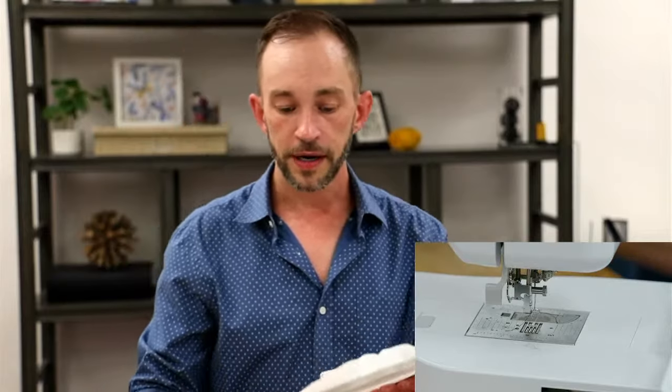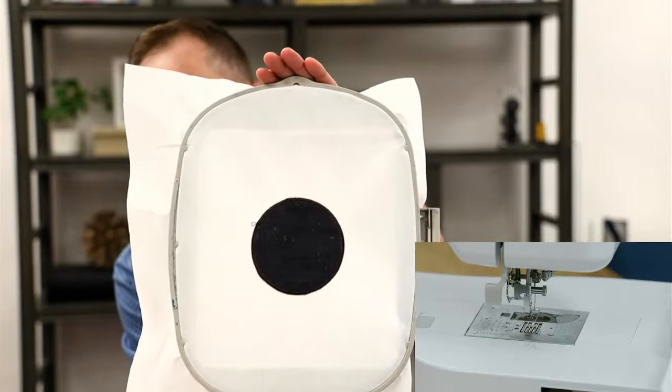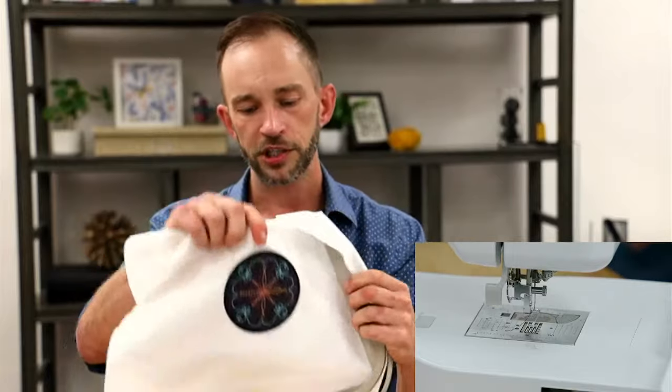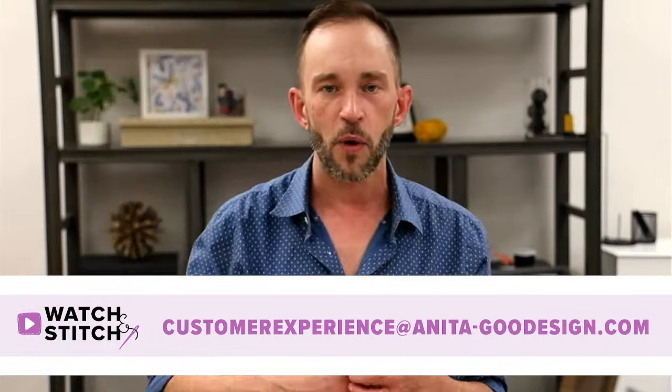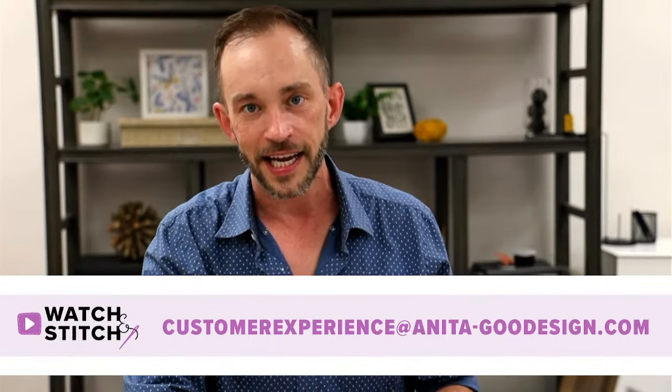Now we have finished the cork coaster. You can see on both sides how when we wound the bobbin, it coordinates with the front. On tearaway, you don't have to do much — you can just kind of punch it out of your hoop and it comes right out. Back to that giveaway we announced at the beginning — Judy Harrison, you are the winner of our $20 gift card! Congratulations. If you'll go ahead and just shoot an email over to customer experience at anita-gooddesign.com, they'll send you that digital gift card number so you can use it for shopping on our website.